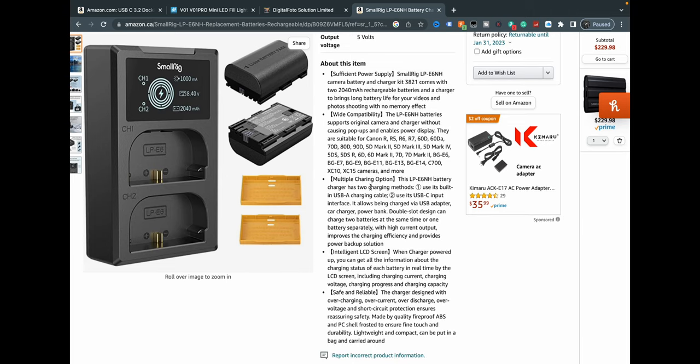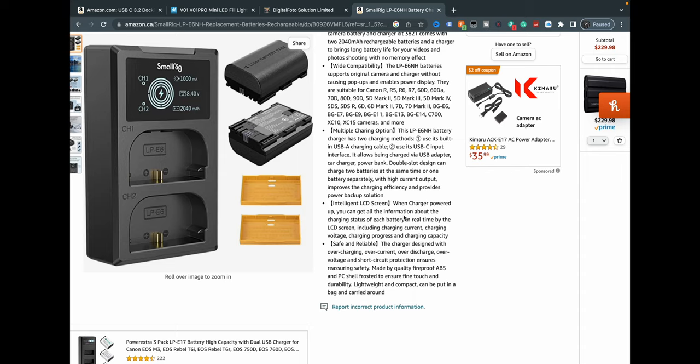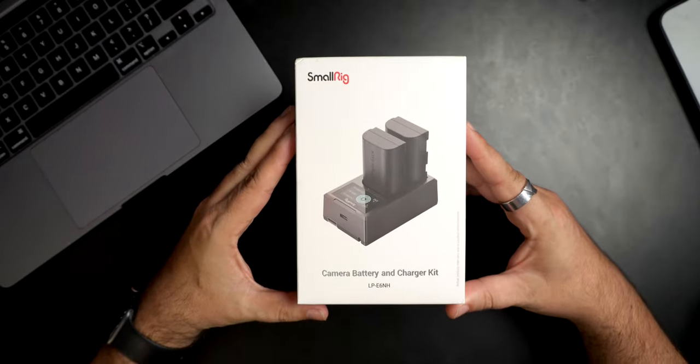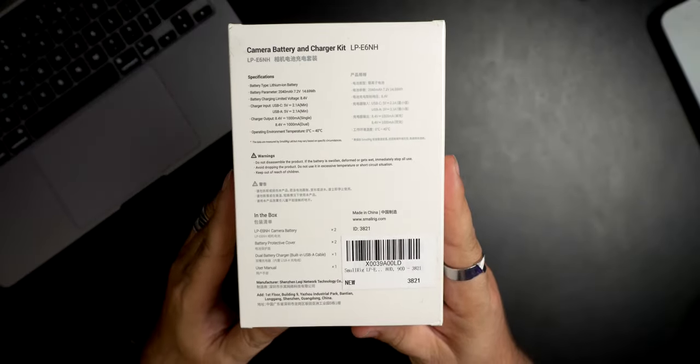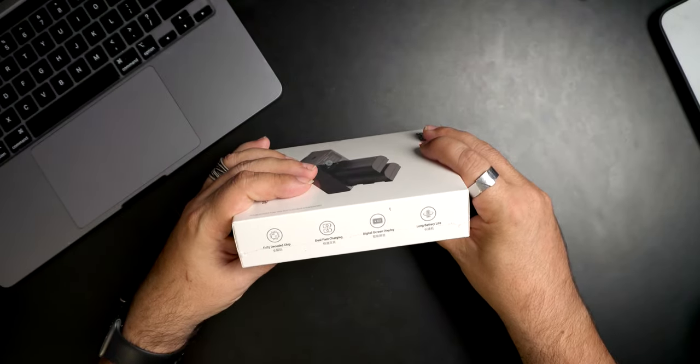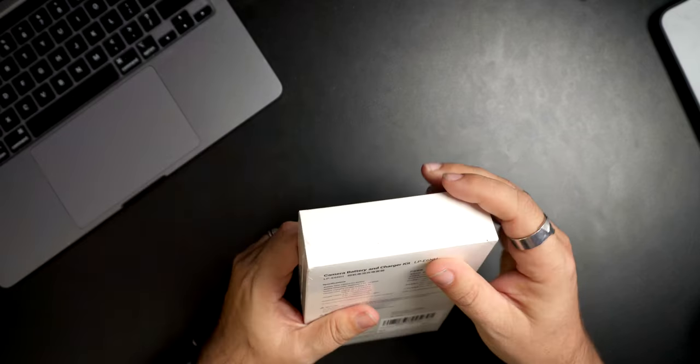Multiple charging options. The intelligent LCD screen will tell you — when charged and charger powered up — you get all the information about the charging status of each battery, which is really good. Safe and reliable, which is also — it's SmallRig, so I would expect it. Anyways, here they are: camera battery and charger kit, LPE6NH. On the back of the box there are some specs. It says: fully decoded chip, dual fast charging, digital screen display, long battery life — everything you and I want out of a battery. And if we can save ourselves some cash and still get good battery life, that's what we're after.